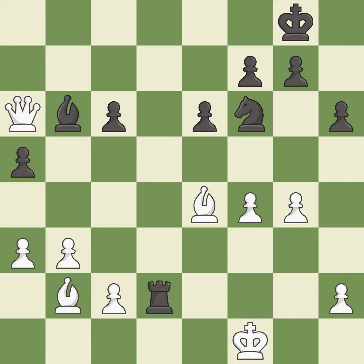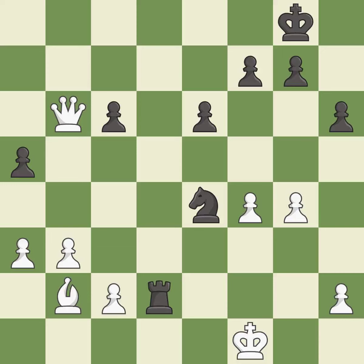This evades the check from the rook — it is excellent. This removes a bishop that was threatening to win material — it is best. That bishop was free for the taking. This is the start of the endgame and white is winning — it is best.